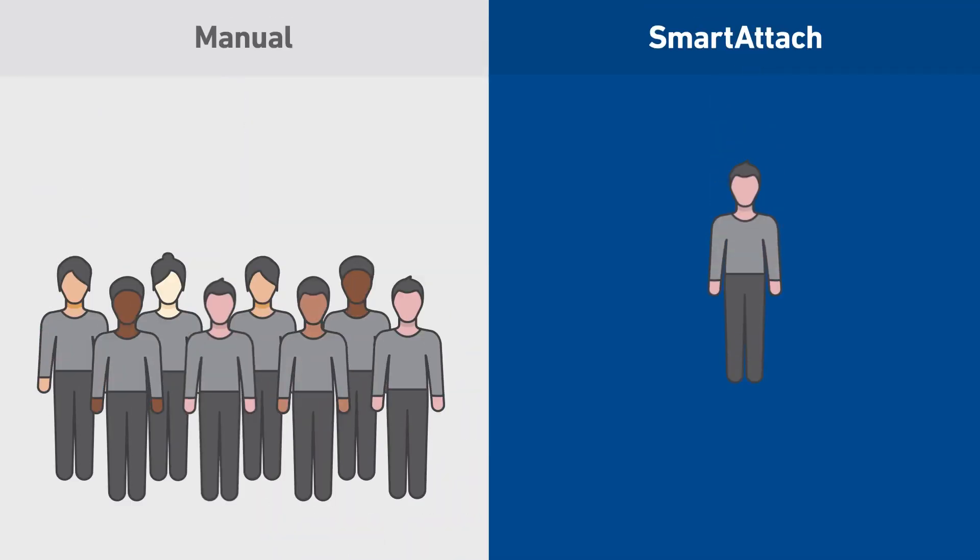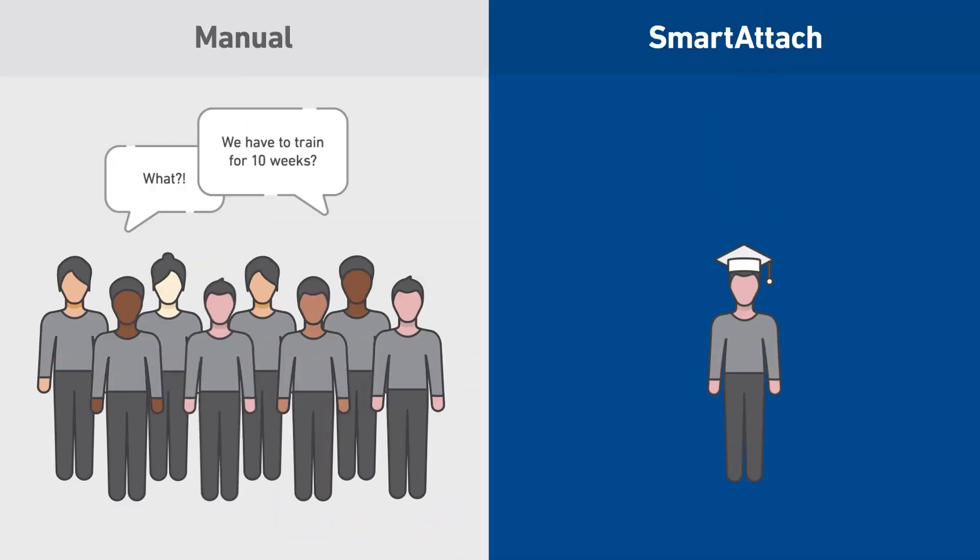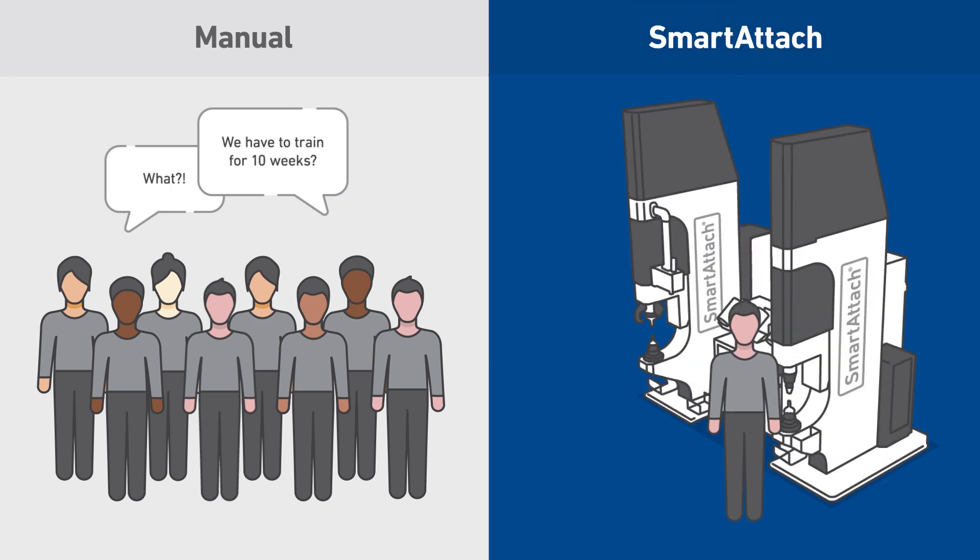Operators require only minimal training. In just five minutes, they can make aircraft quality parts. And Smart Attach can be run by just a single operator, or two for increased productivity.